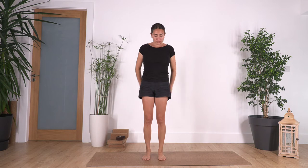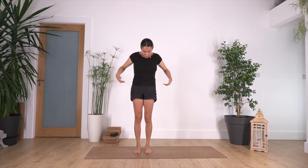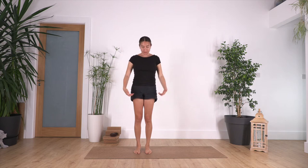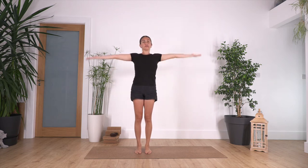Hi everybody, welcome to our daily release class. Make sure that you are standing — this time we're gonna start standing. Keep the same width with hips, knees, and feet, your feet parallel, and try to use your feet against the ground, always kind of pushing the ground with your feet.